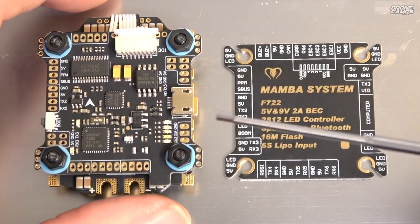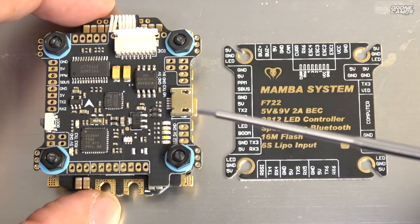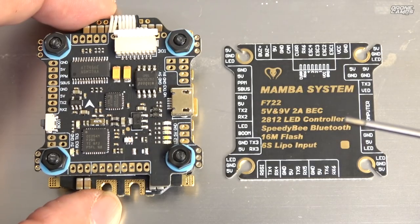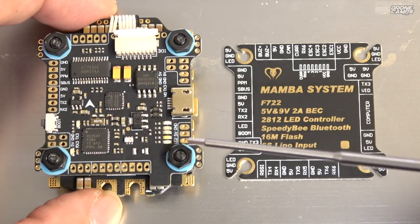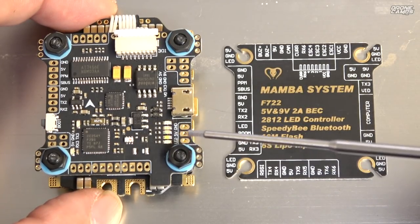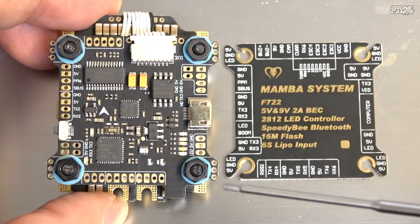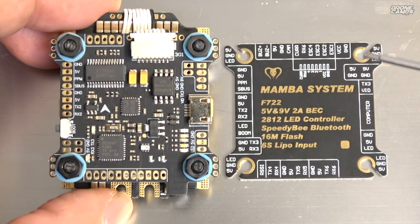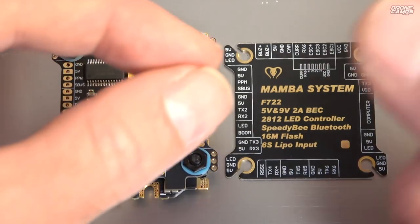You have to run this capacitor if you're going to run 6S. Now, I mentioned the flight controller had no labeling on it, but it does have labels along the side and a few elsewhere. This board is loaded with options — for LEDs alone you have five different options. First you have your standard Betaflight-controlled LEDs: ground, 5V, LED right there. And on the outside they have little tabs sticking off the very outside edge for the Diatone LEDs — 5V, ground, and LED.